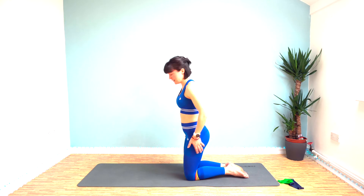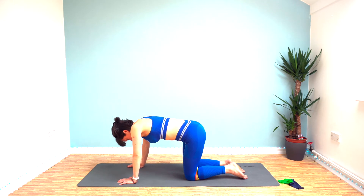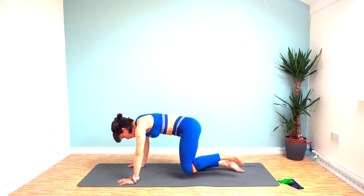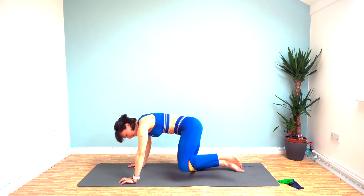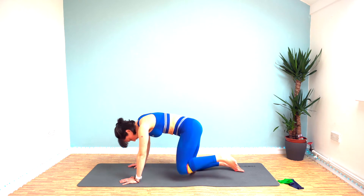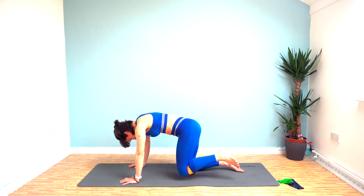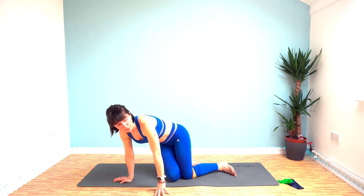Perfect — same again on the other side now. Enjoy that little bit of rest whilst we get set. Here we go, same again on the other leg. Control the movement on the way down as well. 15 seconds left and then we're going to hold it. Get ready to hold — hold it out here, it's only 10 seconds.